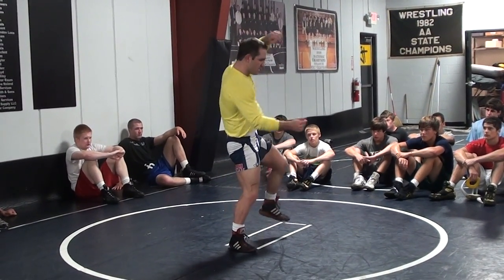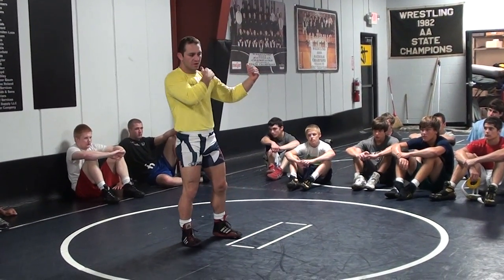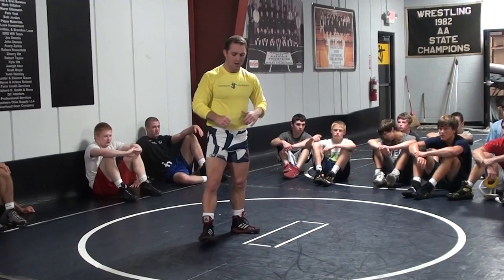We can call out underhook, high crotch, dump, step across, power lift. I won't call out with the front headlock — that's just for you guys to know. We did double elbow binding, butt slide.